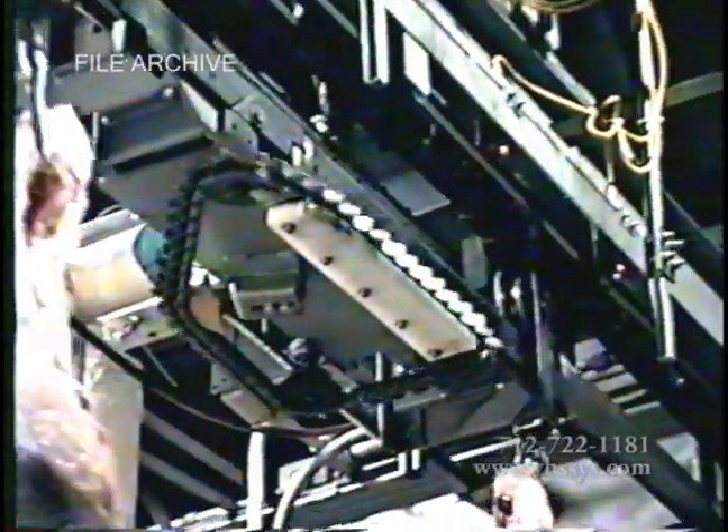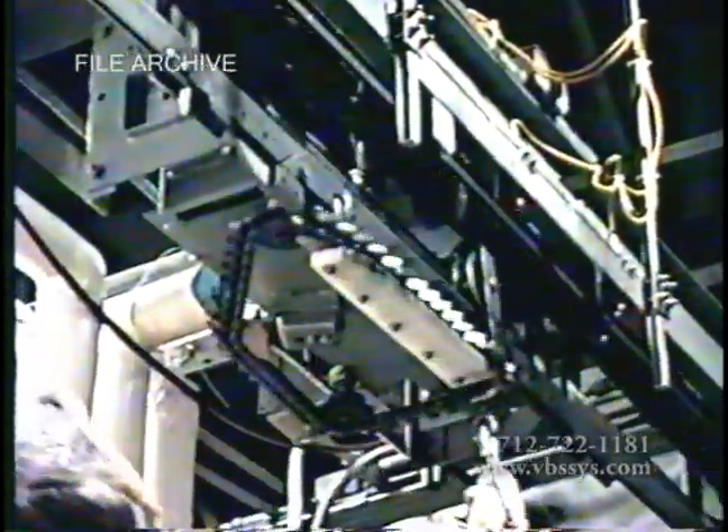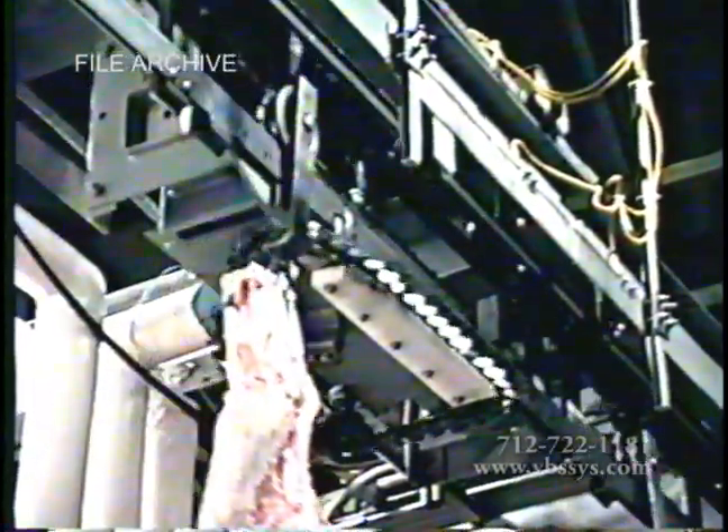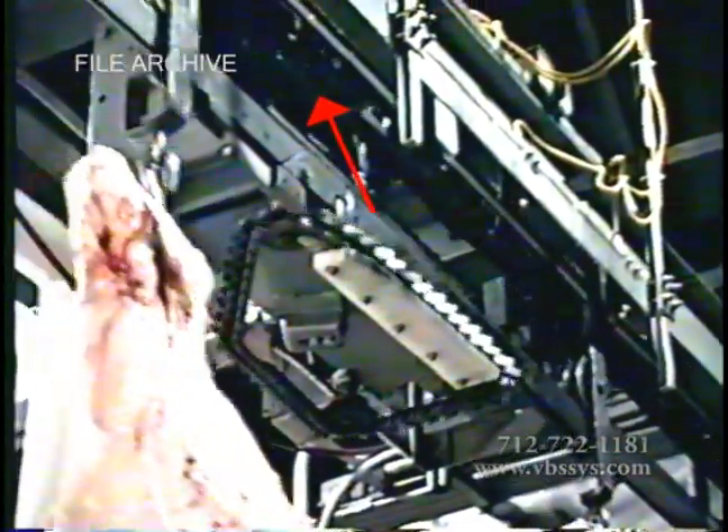The ASTD Waymoor in-motion monorail scale is mounted directly into your plant's overhead rail and trolley system. As a carcass-laden trolley approaches the scale, it is being propelled by the overhead pushdog onto the dead rail.